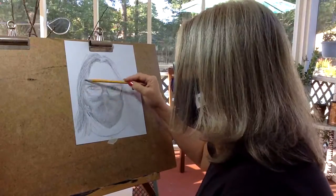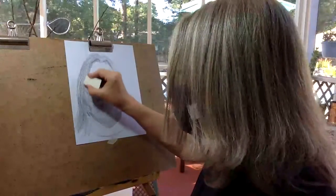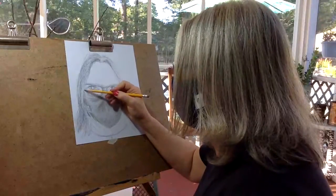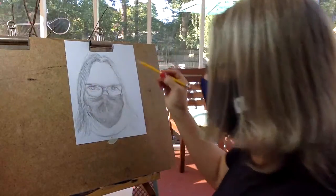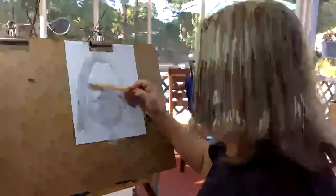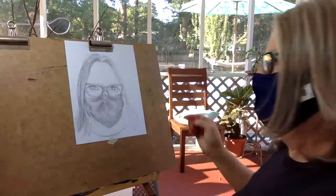I have highlights coming around here, so I would definitely take my eraser and erase the highlight — but right behind it, in order for a light to show up, you've got to have dark. In order for that highlight to show up, I've got to have dark shading right next to it.